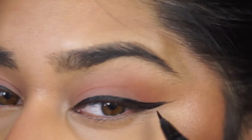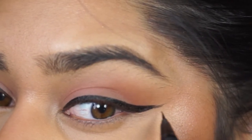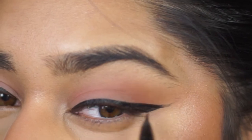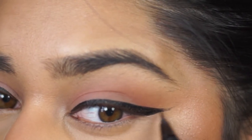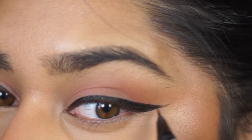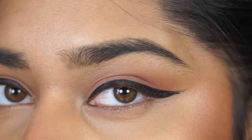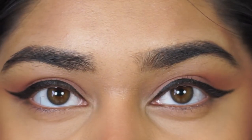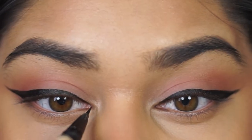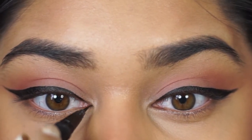This is me just trying to make sure that both wings are symmetrical — fixing up that wing and making sure they're both the same thickness, and then we're going to move on to the inner corner. Just one thing about this liner: it is pretty easy to use. I definitely recommend using a felt tip liner because it is easier to get that shape on the inner corner and get a really nice precise wing and precise line.